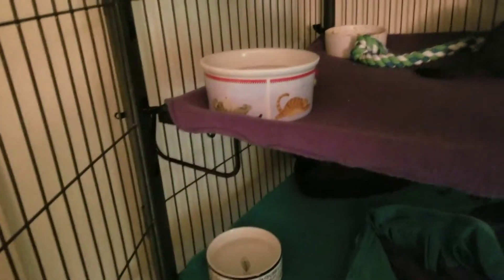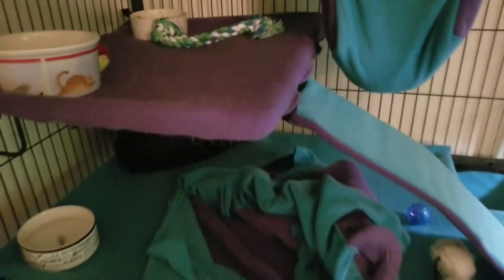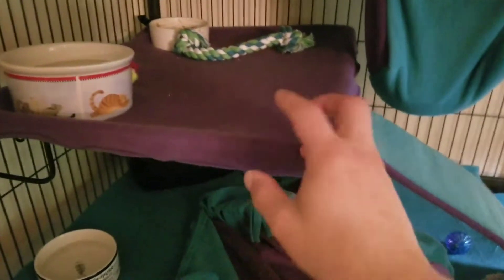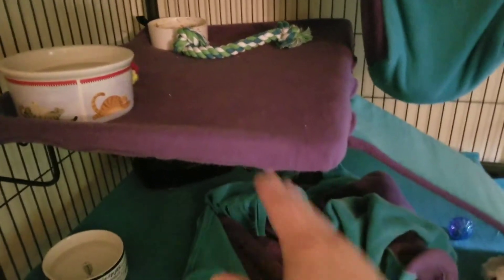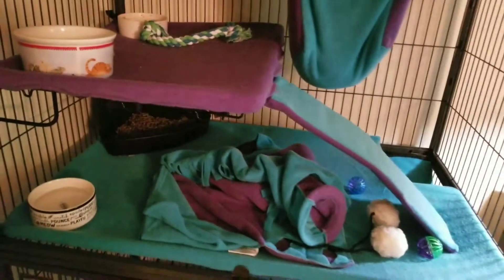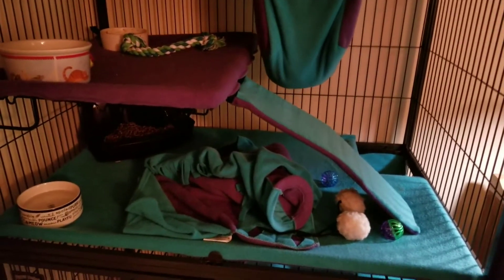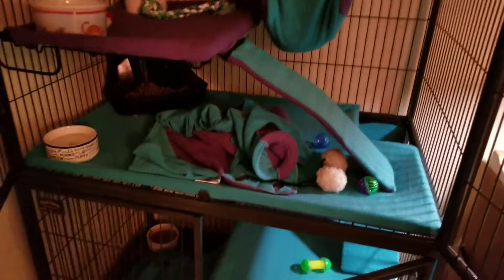The instructions tell you to put the shelving in — the shelving has little hooks, one right there and one on the other side, and that's how it goes in. By itself, most of the time the shelf is going to fall out, and that was frustrating. I thought, that's going to hurt my ferrets.